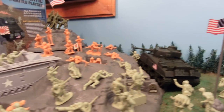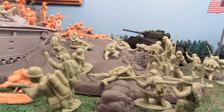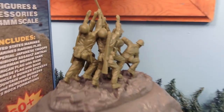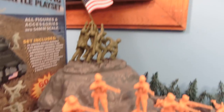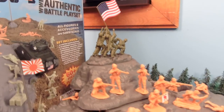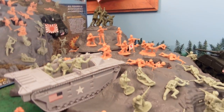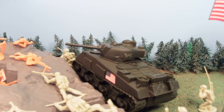It's a huge set — 60 plus pieces. There's 24 United States Marines in olive drab, and 6 U.S. Marines raising the flag, which we're going to cover specifically. There are also 24 Imperial Japanese Troops, an Amphibious Assault Amtrak, an M4 Sherman Tank, an American Flag with Base, and a Japanese Flag with Base.